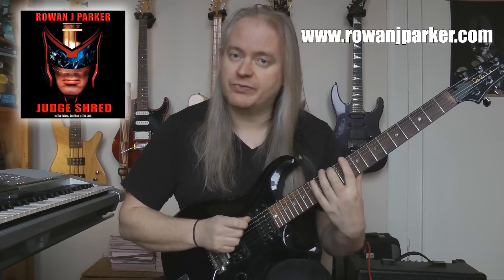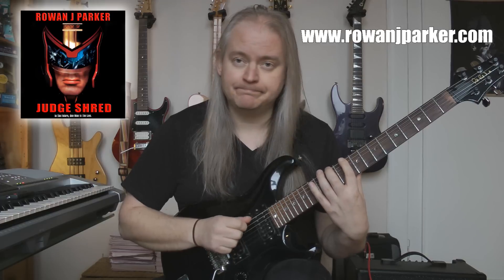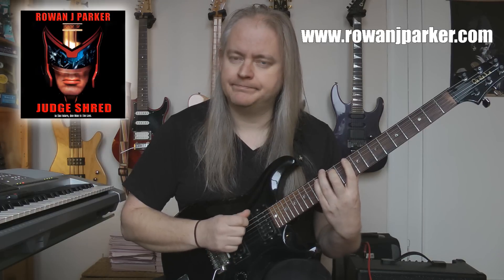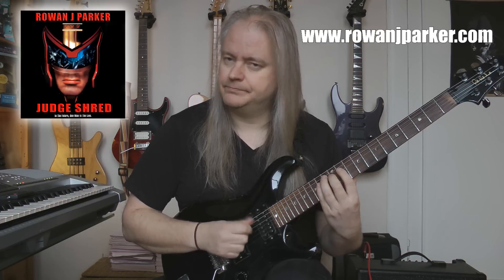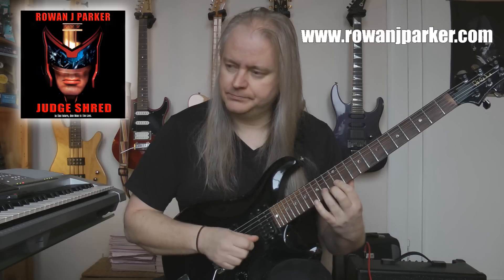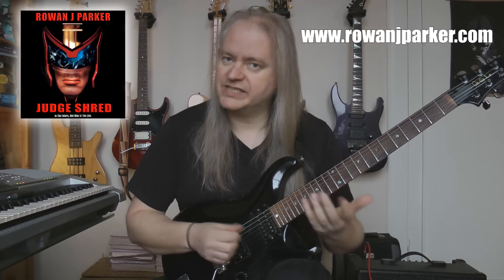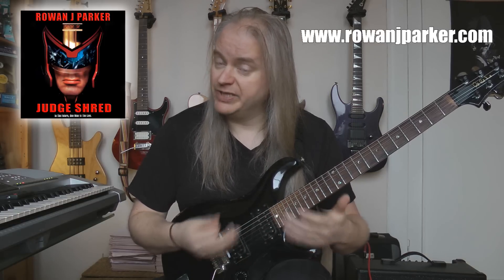Let's look at the pattern. It's just a pattern of sixes because it unsurprisingly contains six notes. So it sounds like this at a reduced tempo. And that's the ascending run, the ascending half.